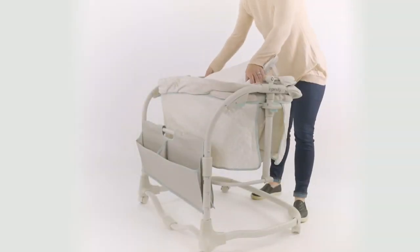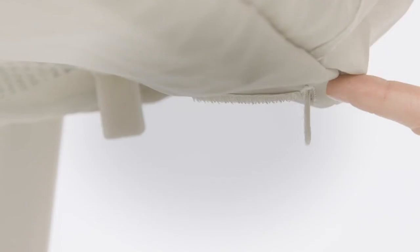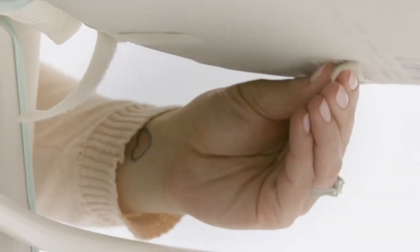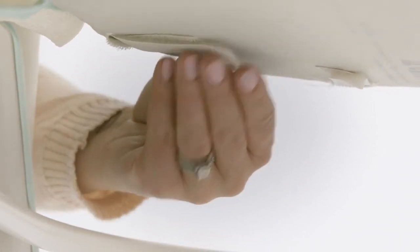Now locate part number 12, the mattress, and lay it flat on the bottom of the bassinet. On the bottom of the bassinet you will see 8 hook and loop straps. Pull the ends of the hook and loop straps through the 8 openings and secure them to their corresponding patches on the underside of the bassinet. Please check for a secure installation.